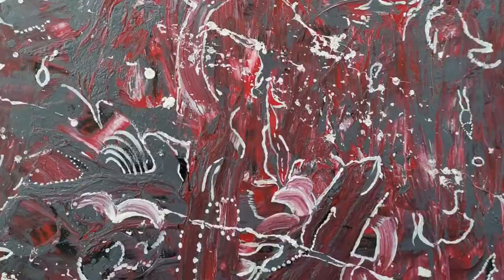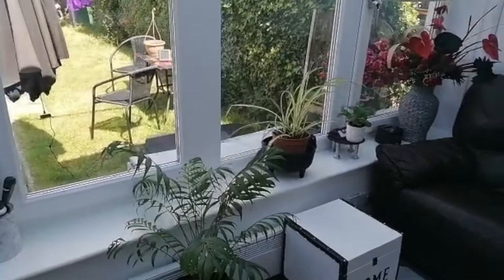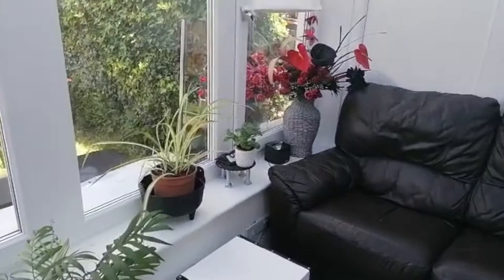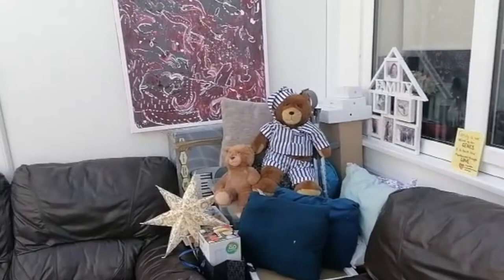Here's a peek at what the finished piece looks like. It's okay, I think. Unfortunately I can't find my command strips, but here it is, leaning up against the wall in the conservatory. What do you think?